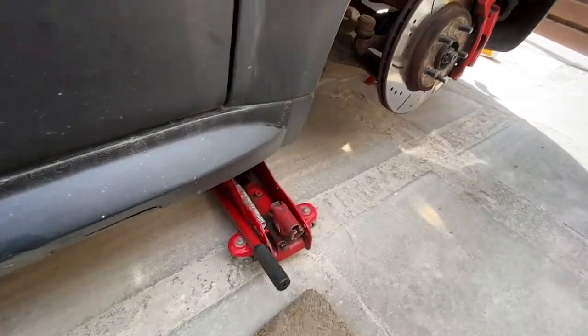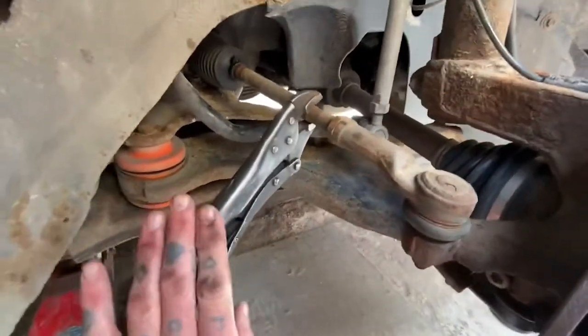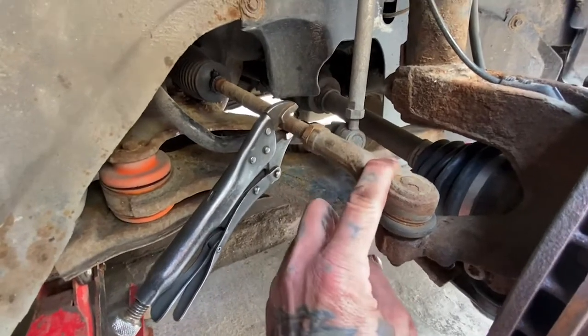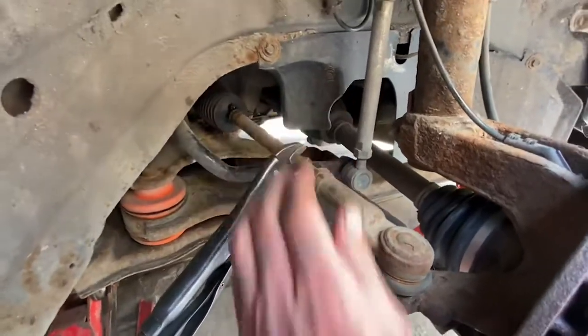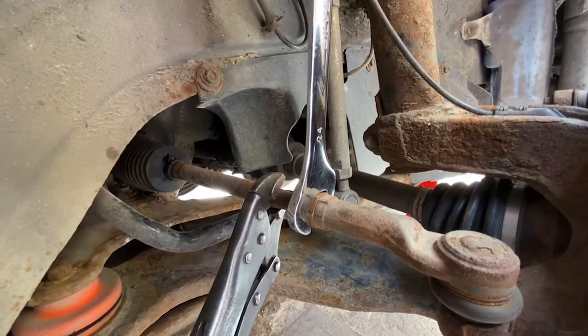Right, so we're up on the jack. Axle stand as always over there. This is what we're adjusting. I've put the Merle grips on here. There's a locking nut there. This is your track rod end. This is your steering rack. So with your spanner on here, you crack this locking nut off.